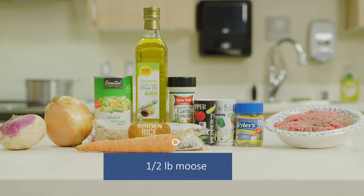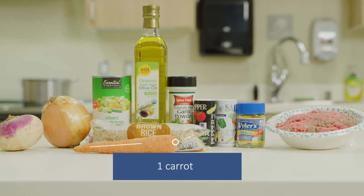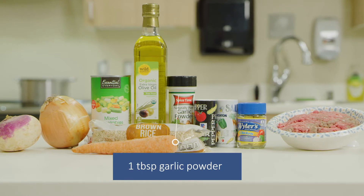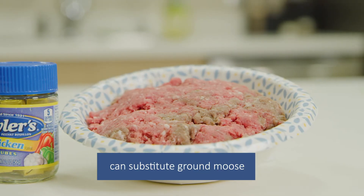The ingredients are moose, onion, mixed vegetables, rice, carrots, oil, low-sodium broth, garlic powder, salt and pepper. First, we cut the moose into bite-sized pieces.